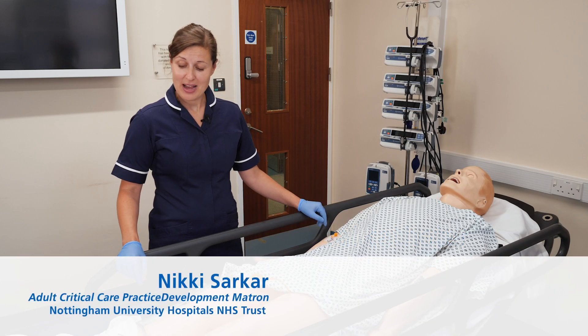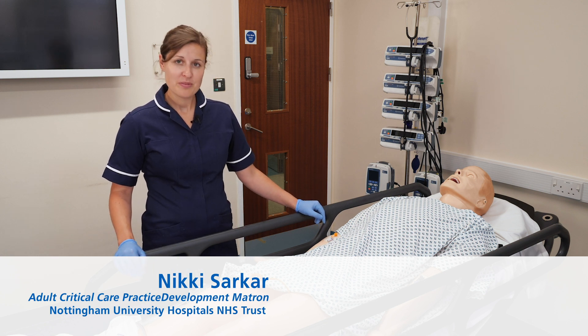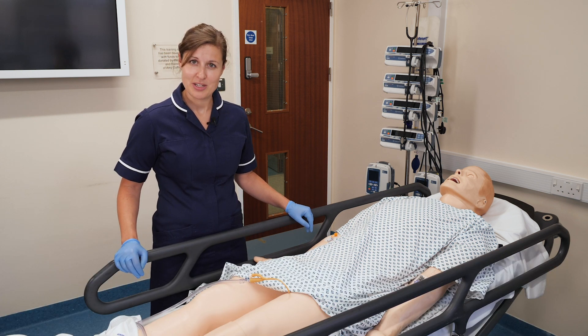Hi, I'm Nikki and I'm here to talk to you about securing urethral catheters to patients. Before we start, we make sure the patient's comfortable, we've explained the procedure to the patient beforehand, and we maintain patient privacy and dignity at all times.